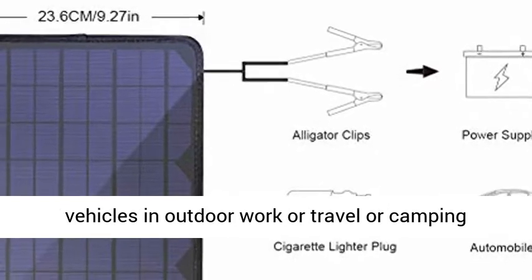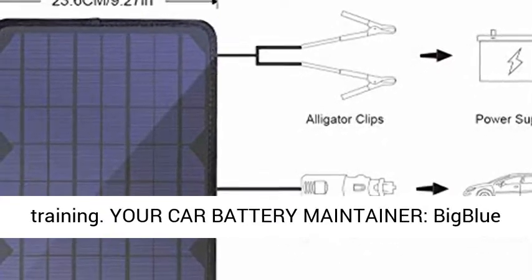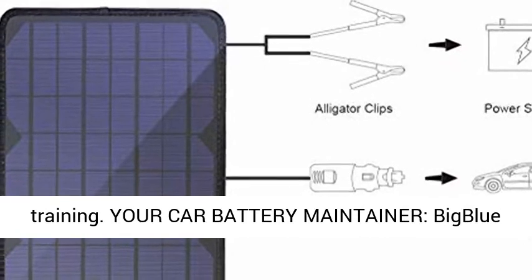With a portable size of 13.19 x 9.29 x 0.2 inches and the SAE connector, it is suitable for vehicles in outdoor work, travel, or camping. Your Car Battery Maintainer.